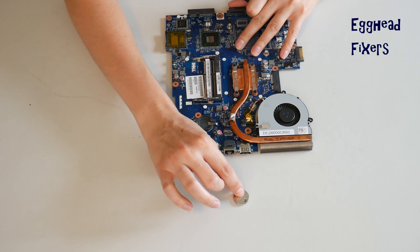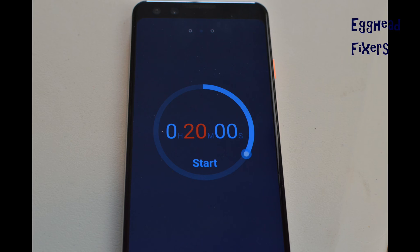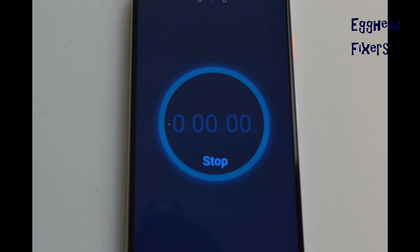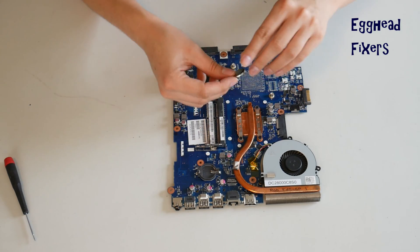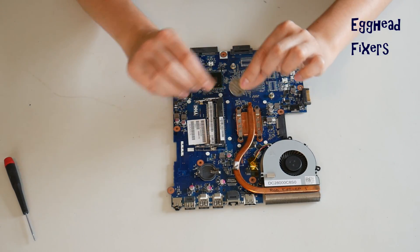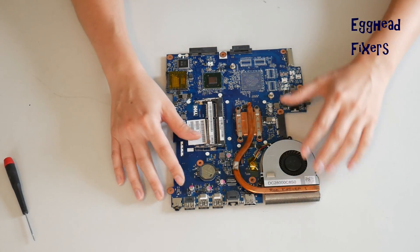To do the BIOS Reset with the cradle kind, you remove the battery for 20 minutes and set a clock. In that 20-minute time, the BIOS Reset is fixing many of your problems. Once your time is up, put the battery back in. And it's that simple — a BIOS Reset fixes many, many problems, including the ones we mentioned at the beginning of the video.